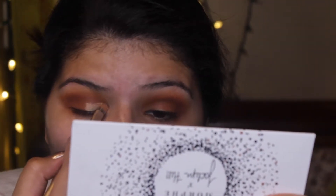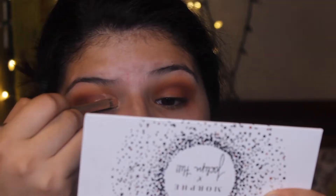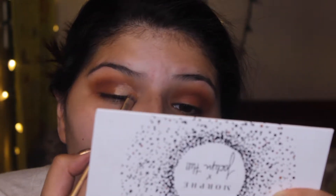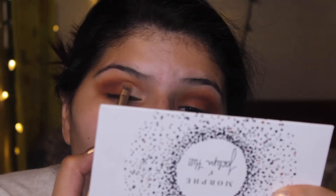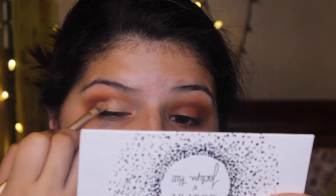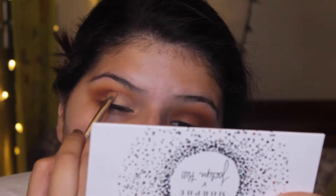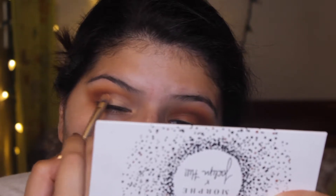Now I'm using my Shape Tape concealer. I feel like this concealer is the best for doing cut creases simply because of its consistency. I'm using a flat shader brush - this one is by Urban Decay and came with the Naked 3 palette - and I'm just cutting my crease in whatever shape works best. I try to make my eyelid look bigger since I have such a small eyelid.